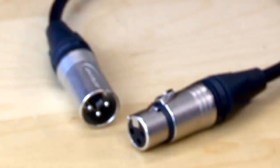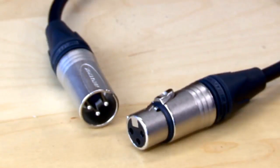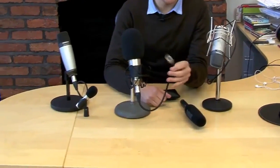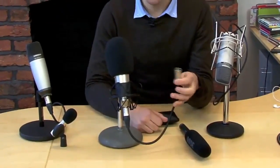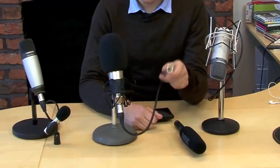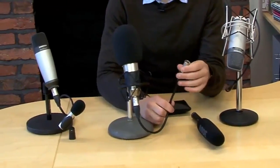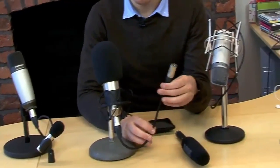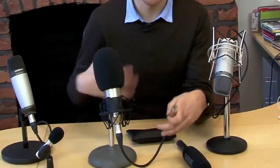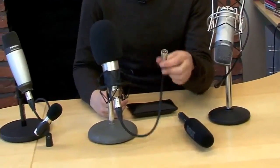Firstly, they've got these connections. Most standard condenser microphones have this type of connector which is called XLR. This is an industry standard connector used in studios worldwide and also at live gigs. It's a good quality connection and the way the cable is designed minimizes any kind of interference, so the result you get is greater.